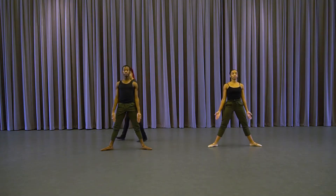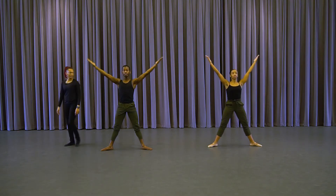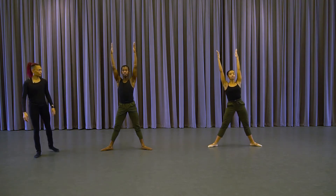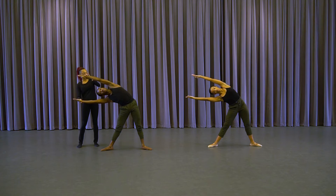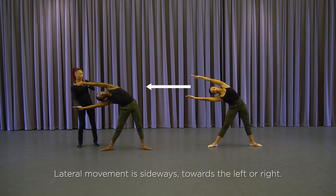Arms up. One, two, three, four. And shift over, two, three, and stay — carving over laterally in space.